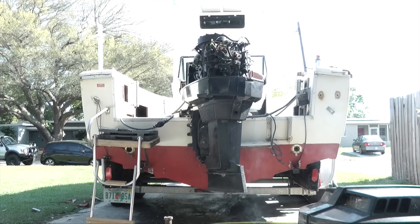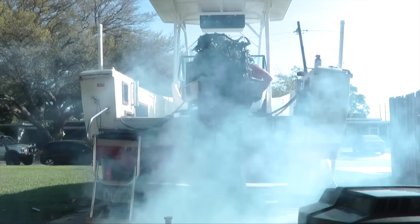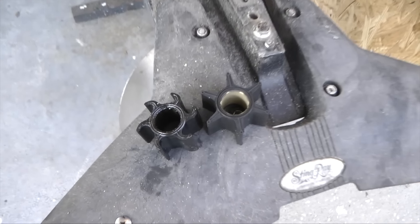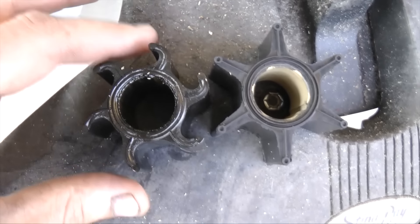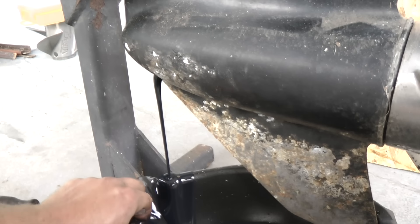Here's the old impeller versus the new impeller — you can tell it's a big difference.